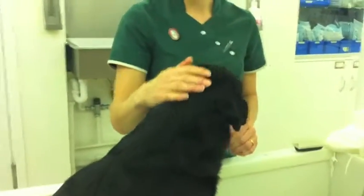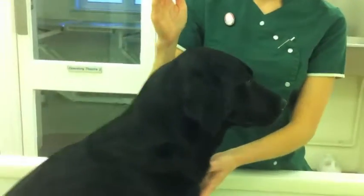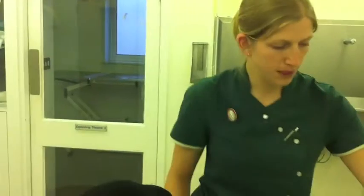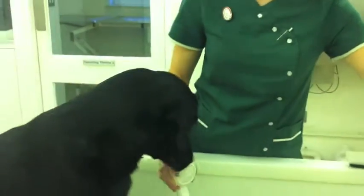We're going to bathe this little doggy here. Quite often some dogs will be prescribed a medicated shampoo, so we're going to talk about how we go about bathing our dog properly if that occasion occurs.